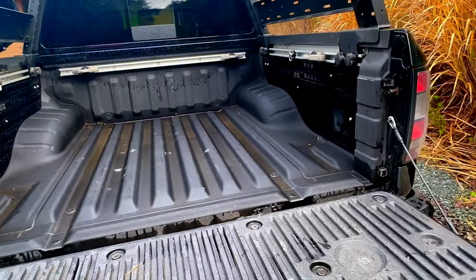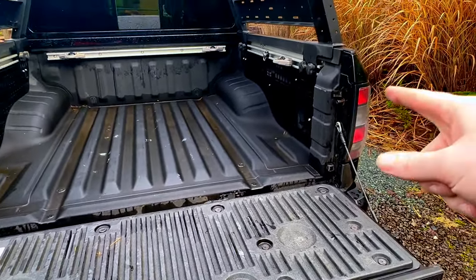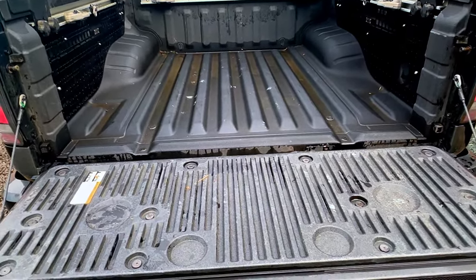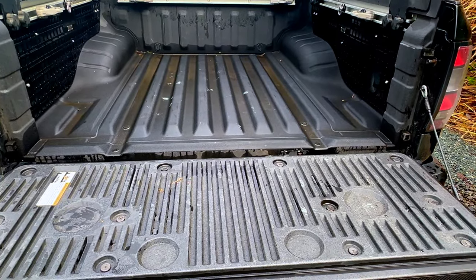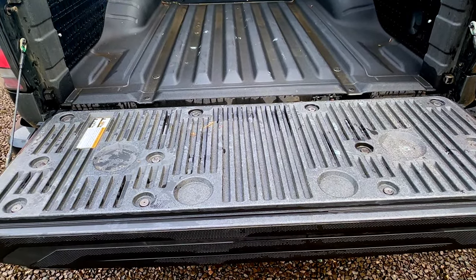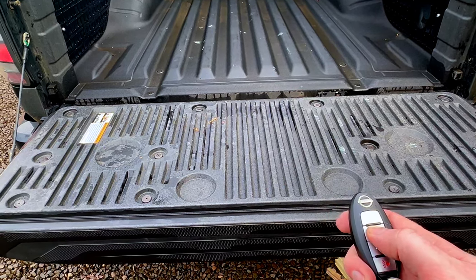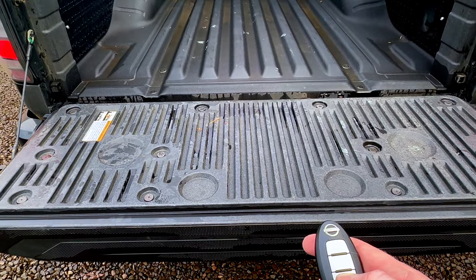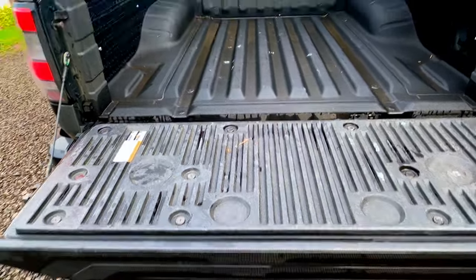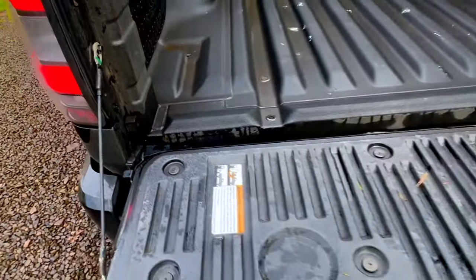Something you can't see is a differential breather modification — there's a hose running from the back of the taillight down to the rear diff that keeps it from getting clogged when hitting mud and water. Also not visible but you'll hear it: I installed a locking tailgate, so when I lock the car it locks the tailgate too. There's also an anti-theft device to keep people from removing the tailgate entirely.